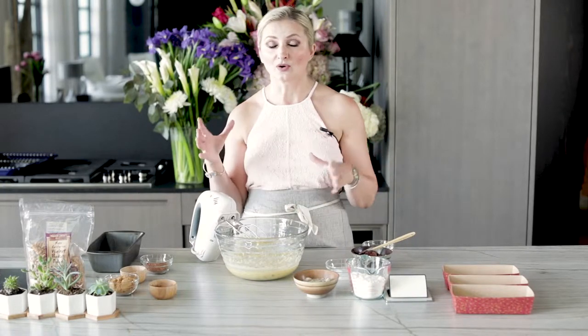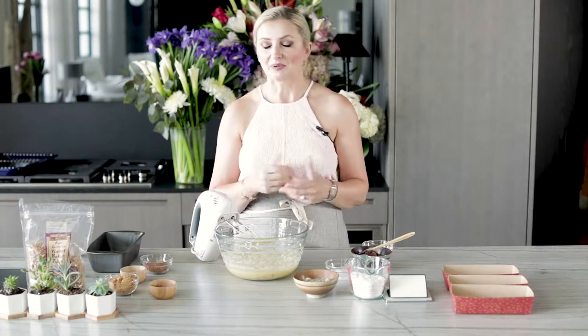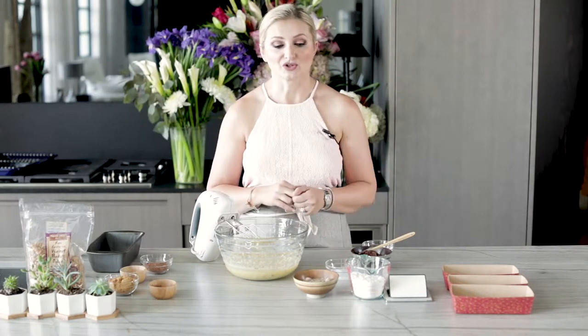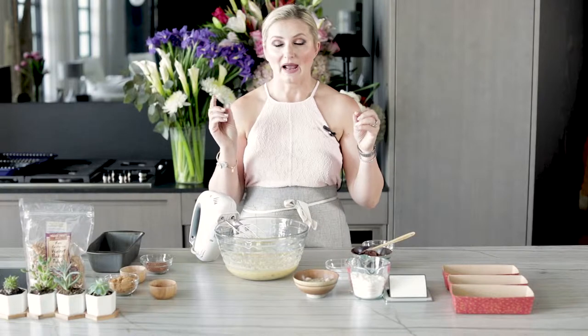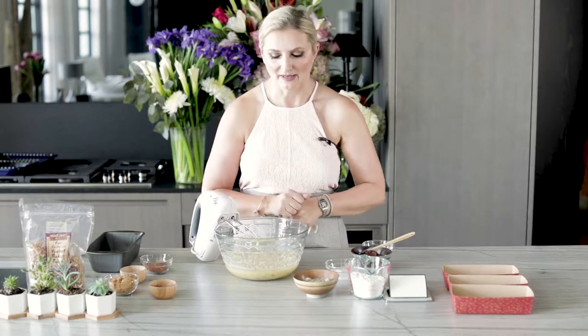Here's another trick: if you don't have four ripe bananas just laying around the house — say you have one ripe banana left over Monday and another on Thursday, and you're planning to bake banana bread in two weeks — not a problem. You can take that one banana, peel it, put it in a Ziploc bag and put it in the freezer. Do the same with any others, and by the time you accumulate four bananas, you're ready to bake this banana bread.